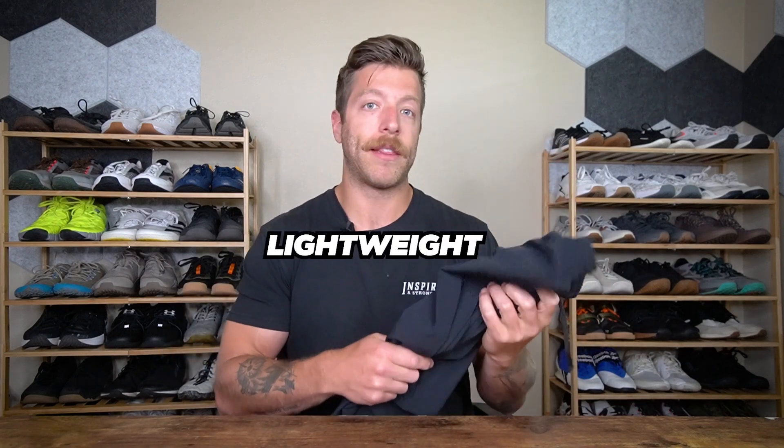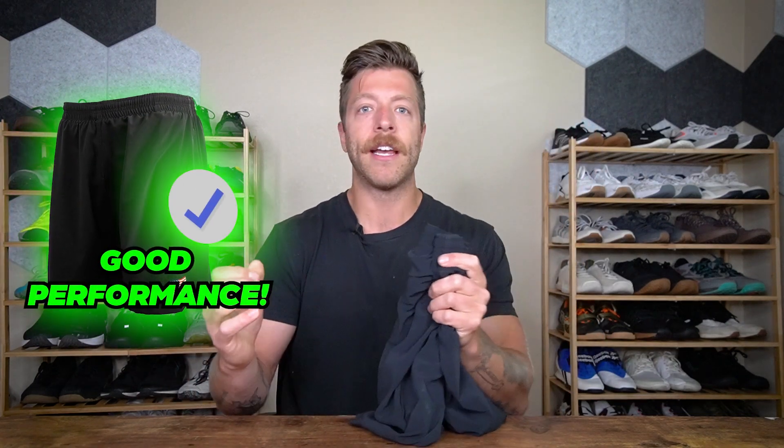I like how lightweight they are. Overall, these shorts have performed exceptionally well across the board. There are some things to consider before investing, but for most guys these shorts should perform pretty well.